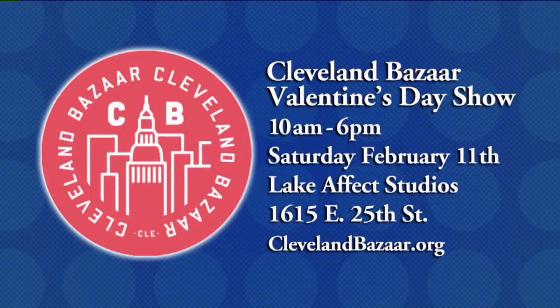Cleveland Bazaar Valentine's Show — it's from 10 until 6, Saturday, February 11th, getting ready for Valentine's Day. Lake Effect Studios, 1615 East 25th Street. It's on the east side, near CSU and the Arts and Crafts building.